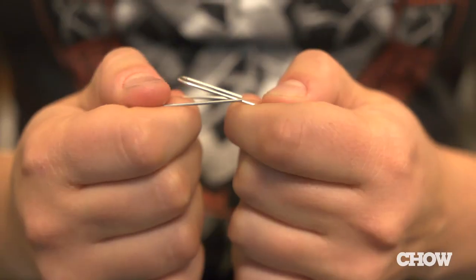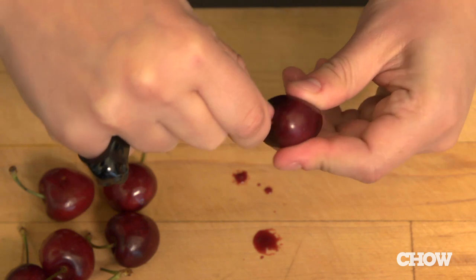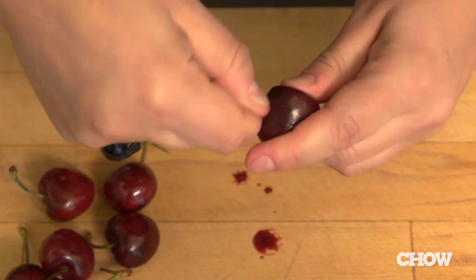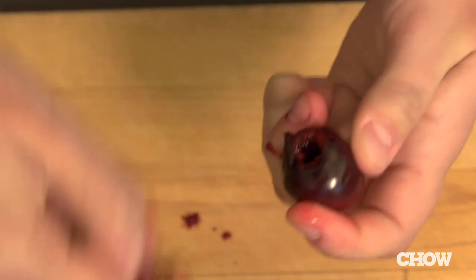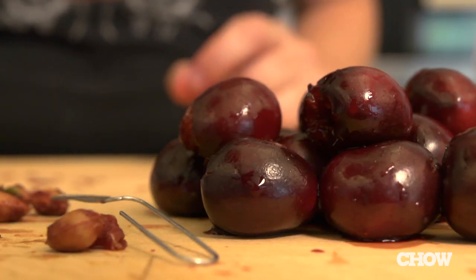Go to your desk and get out a paperclip. Bend it open, take your cherry, and just push the paperclip into the stem end of it. Rotate it around a little bit and pop the pit right out. It's a really easy, inexpensive way to pit cherries, and it's kind of a cool trick to share with your friends.